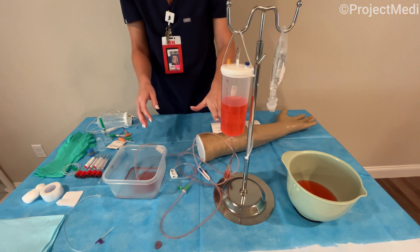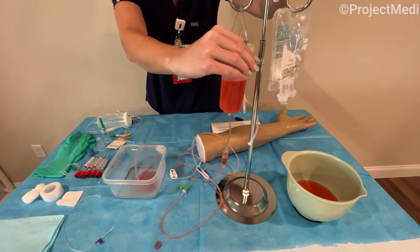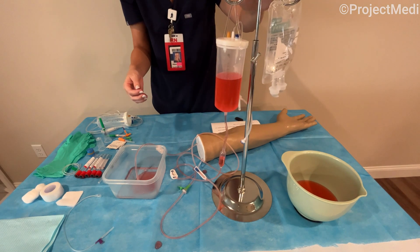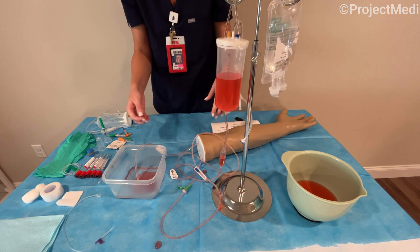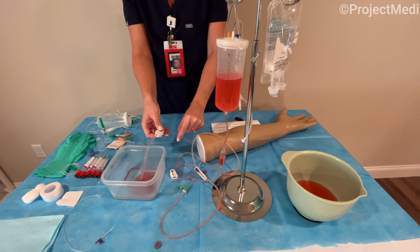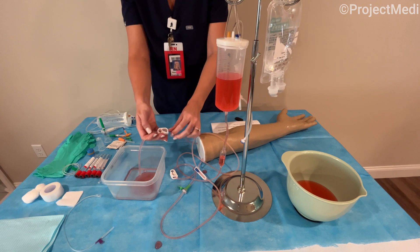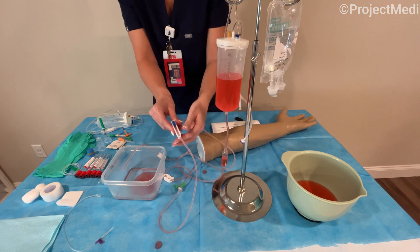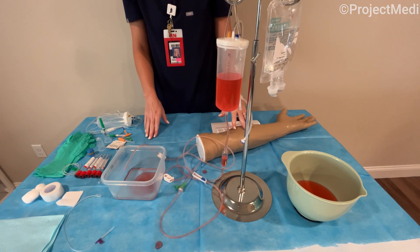Keep in mind at this step, you can adjust the height of the IV stand by simply unscrewing the lever. Increasing the height will help to speed up the flow of the blood because we are using gravity to help us with that. So once we have the IV arm's tubing prepped, primed and ready to go, we can close the clamps and the roller clamp down here. And our arm is now ready for venipuncture.